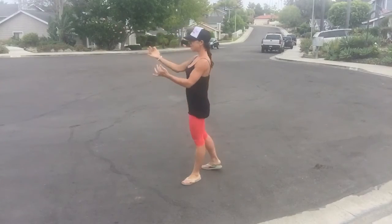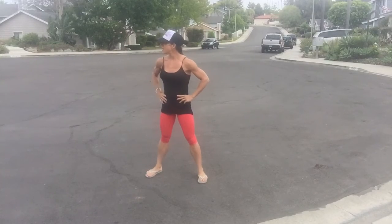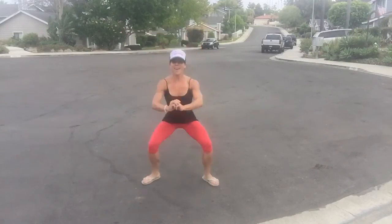Last set of 10. Here we go. Ready? 1, 2, 3, 4, 5, 6, 7, 8, 9, 10. Woo! Come here, buddy. Good job, everyone. Day 46 of our squat challenge. Those jump squats are killer. If you're feeling like you've got it in you, give it a go. See you guys tomorrow. Bye!